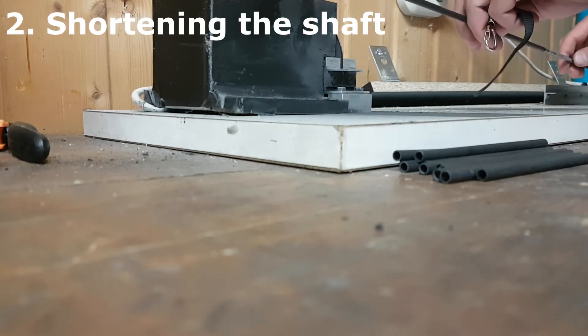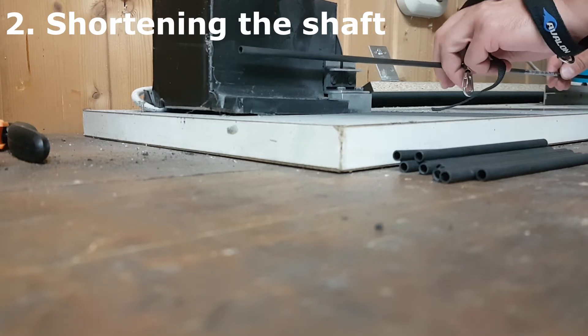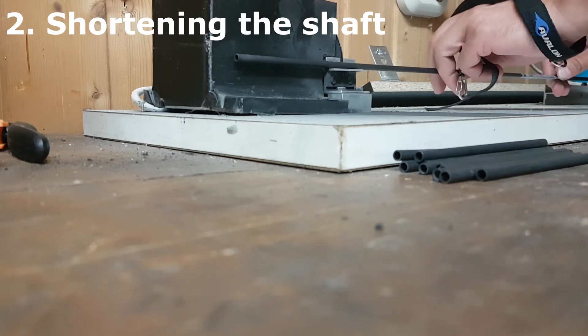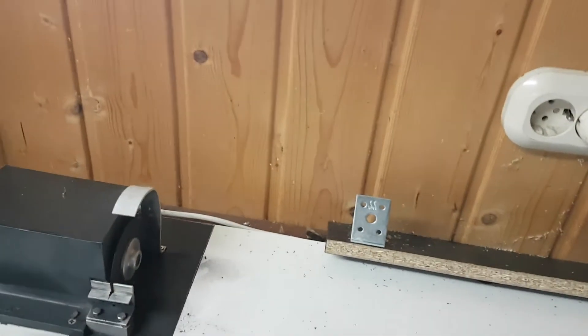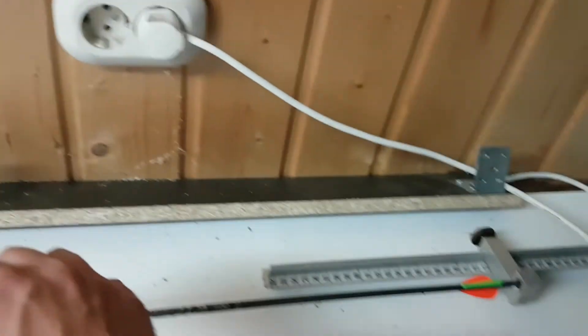Second step: shortening. The second step is the shortening process and smoothing out the end of the shaft. The fast speed of the saw blade is important here. Any unevenness at the arrowhead end must be removed.